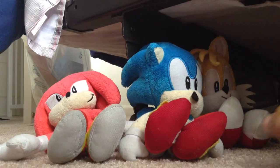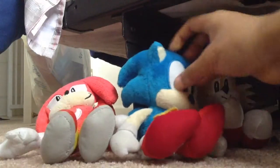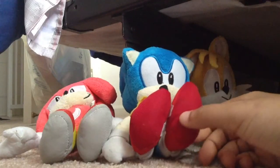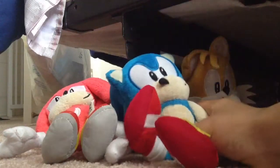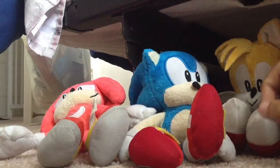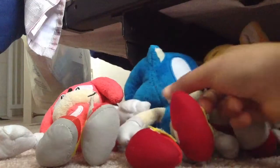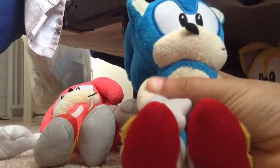What up YouTube world and Sonic fans! Today I'm gonna be doing a soft and cute review of the Sonic plushies. Here are the Sonic Heroes gang of plushies — we got Sonic, Tails, and Knuckles. These three are all I have so far, so let's get started with Sonic.